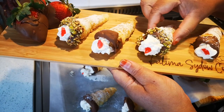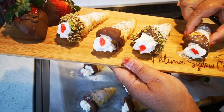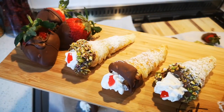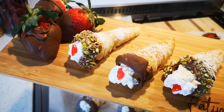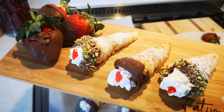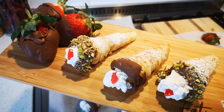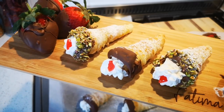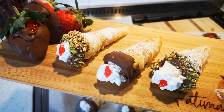There we go! There are your cream horns — absolutely delicious. I hope you enjoyed the video. Please go to my YouTube channel, Fatima Sider Cooks, and I'll be back again with another video soon. Bye everyone!